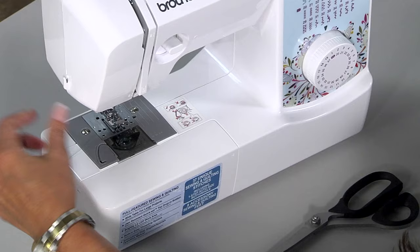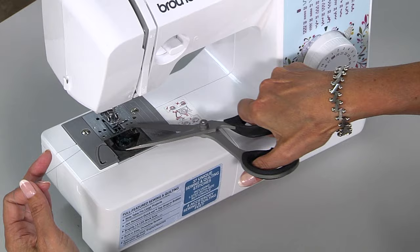Pull your bobbin thread up. Turn the machine back on and try doing a few stitches very slowly.